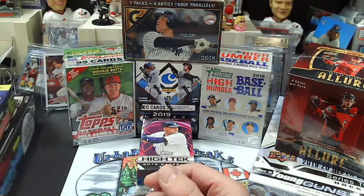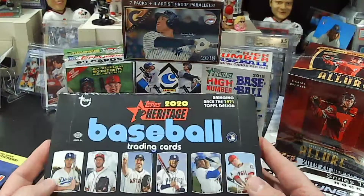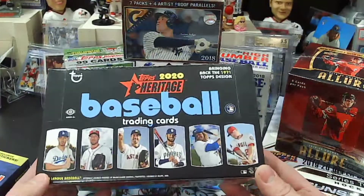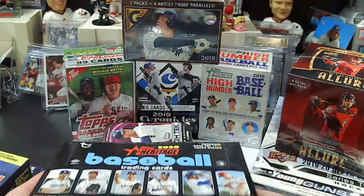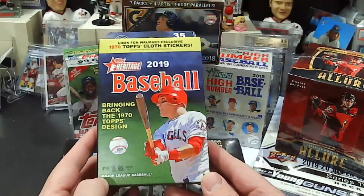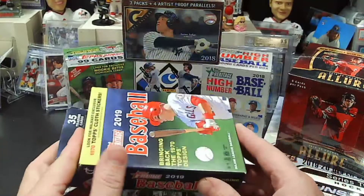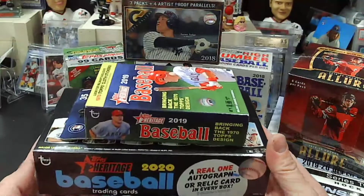Secondly, we have a 2020 Heritage Hobby Box. I've opened a few of these already — like the product, especially for grading purposes, it's just amazing, especially with the black border. Pulled quite a few nice cards out of the Heritage. And I am also throwing in a 19 Heritage Hangar Box — we can try to get some of those cloth stickers and some of the rookies from Heritage from 19 last year. That is going to be $5.50 per team, random teams as well.